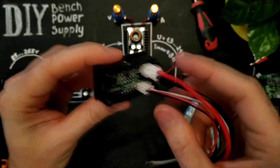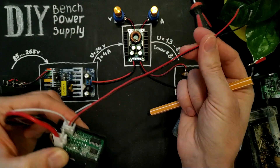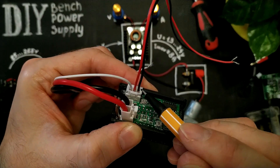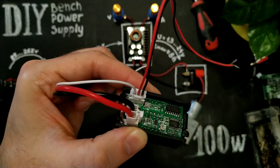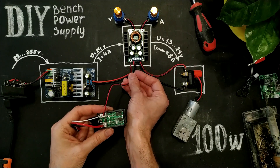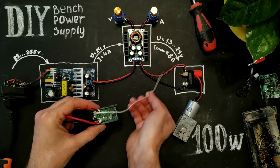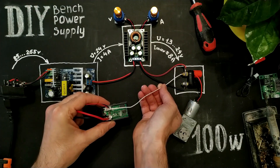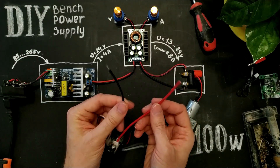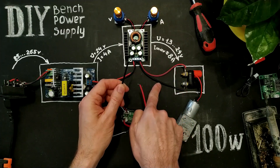This is a voltage and amperage monitor. We must supply from 4 to 28 volts to these wires, plus and minus, so we can connect them to these points — here are 24 volts. This wire is for measuring voltage; we need to connect it to the plus output. These thick wires are for measuring amperage; we need to connect them instead of this cable.